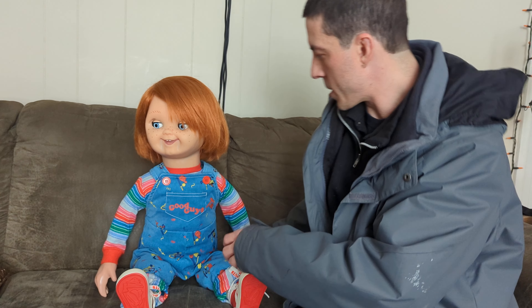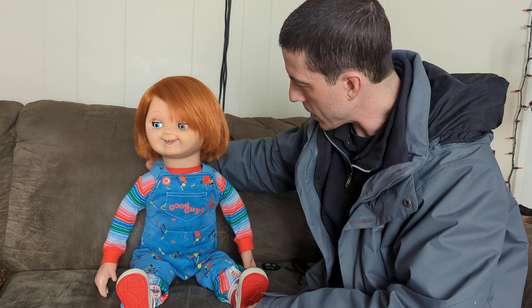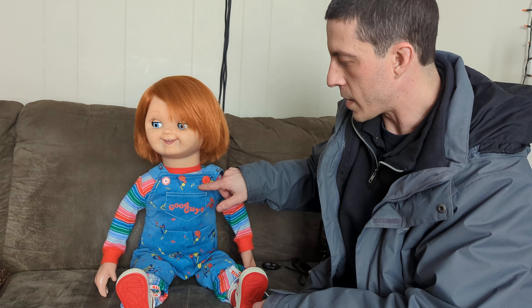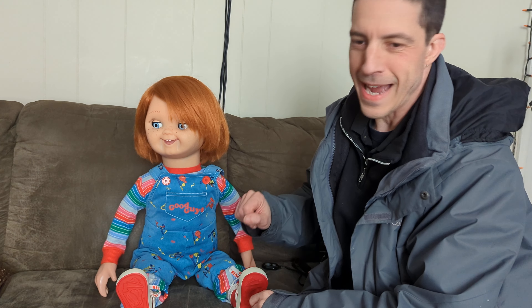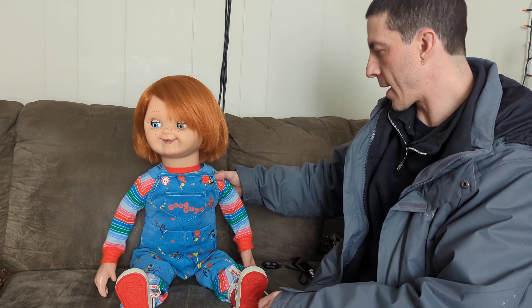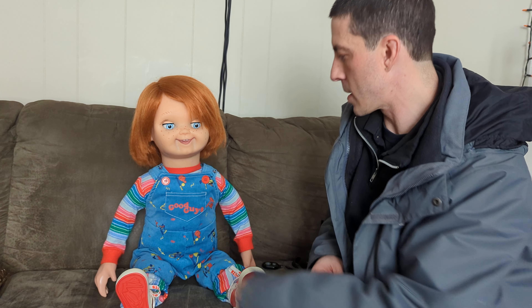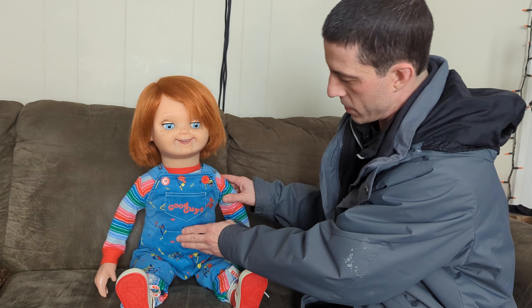Here's my pretty much completed animatronic Good Guy doll. He's still using the original test skin and body, and it's been taken apart a hundred times so it's not perfect, but it works for now. He powers on in the back and there's a button on the front. Right now he has four phrases that he cycles through.